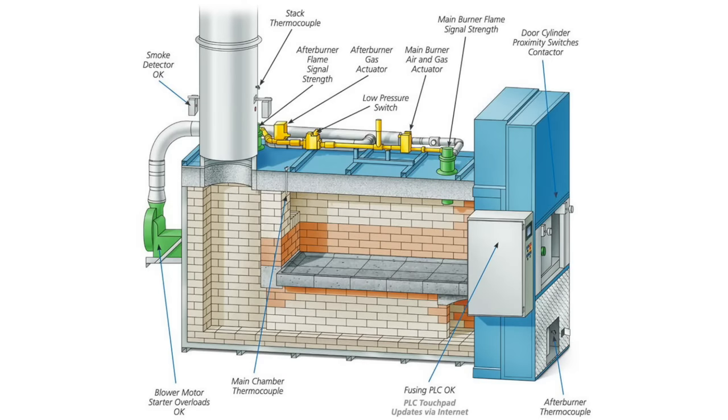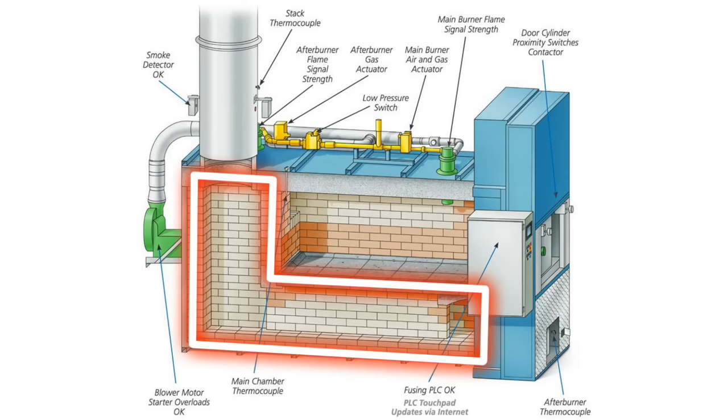While all that tissue and bone is being burnt in the primary chamber, the gases and particulate created by the cremation go into a secondary chamber, where they are subjected to temperatures of around 1,700 degrees Fahrenheit. This second chamber is to reduce smoke, odor, and emissions before they're released into the atmosphere.